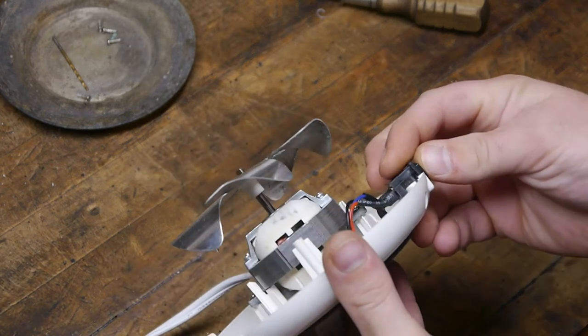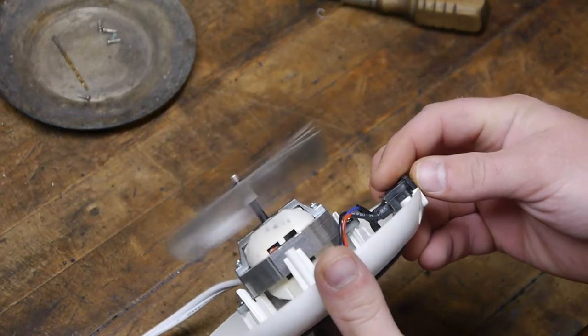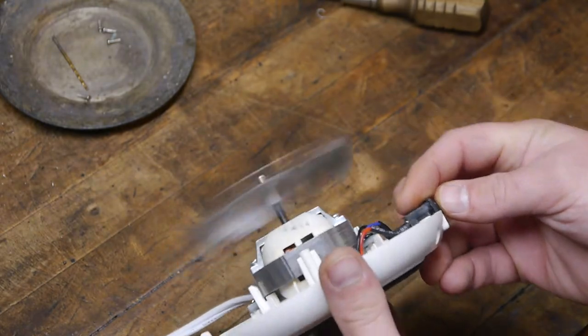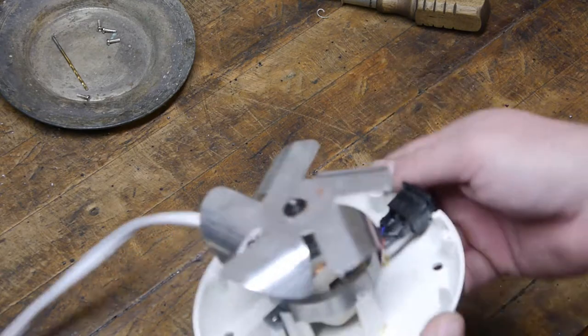Here's the internals — well, that might be why she's out of balance. You can see how this particular fin is lower than the others, making the fan wobble.